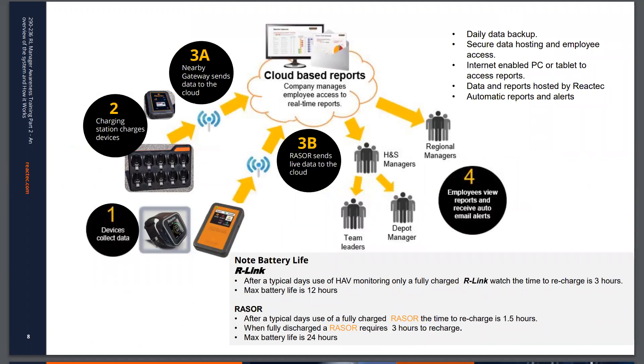Moving on to the Reactex analytics which supports the system: as a reminder, the data gathered by the watch is transmitted to the analytics either by a Razor device live, or a gateway device as and when the watch is within range. In the analytics the data is secure, backed up regularly, and instantly accessible in a very controlled manner.